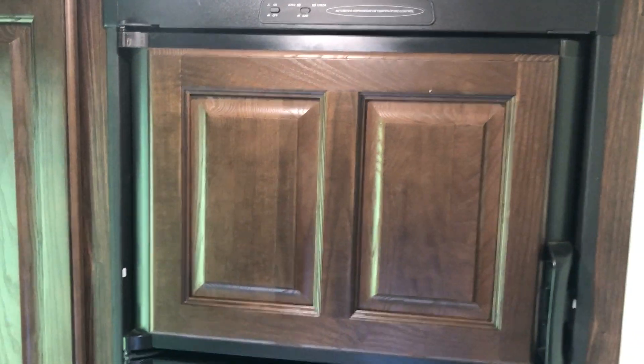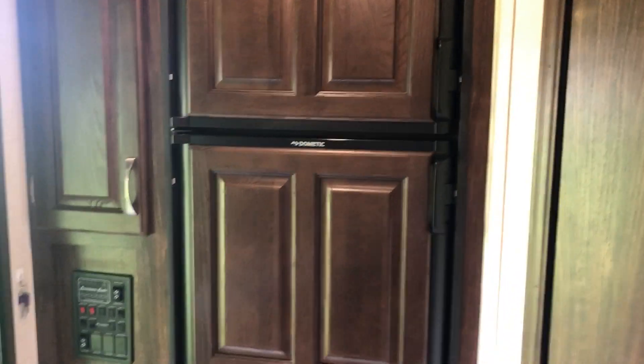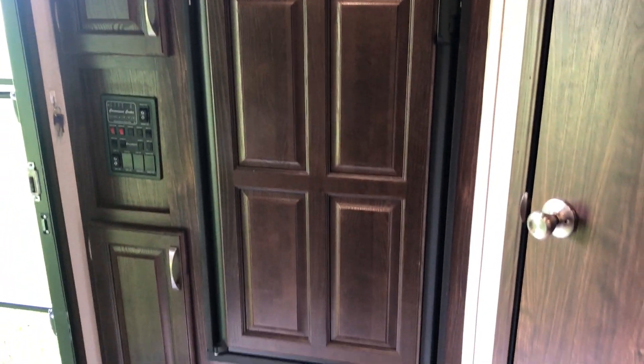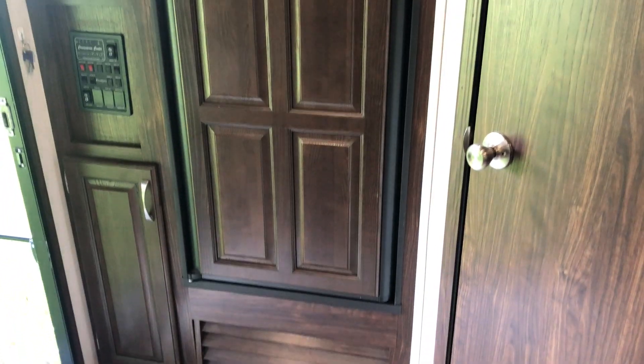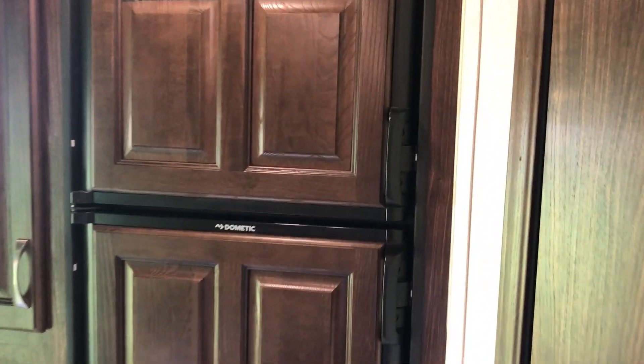It's a really nice fridge — it runs on both propane and electric. If you're hooked to shore power you run electric; a lot of times we'll plug it in at home, get everything chilled down, then switch it over to gas on the road so it runs off propane and keeps everything frozen and cool.